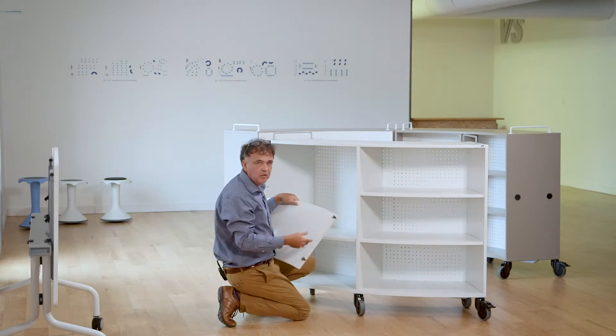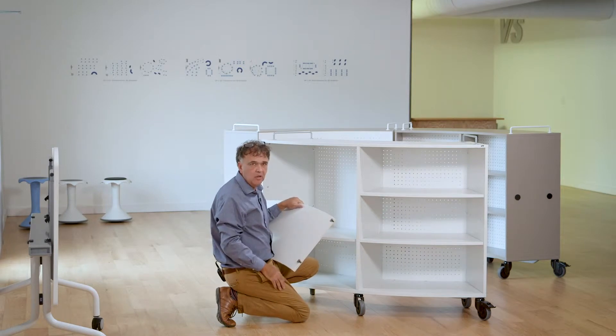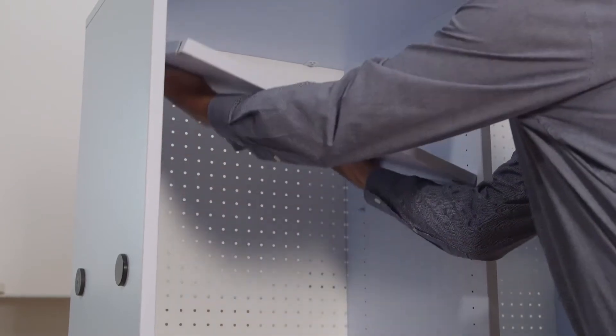This keeps it from coming apart when you're moving across space. It has to be a mobile product across thresholds and so forth, and you notice it did take some momentum to get that up and out.